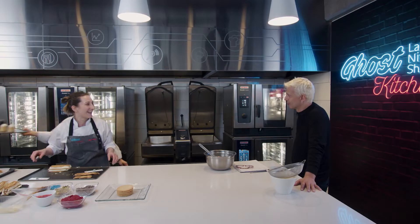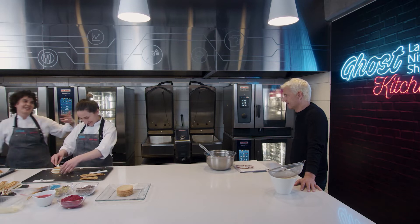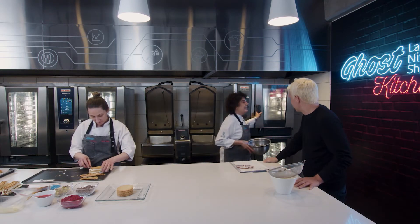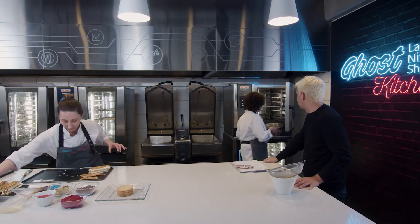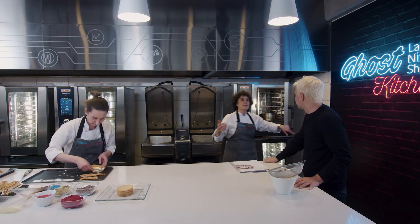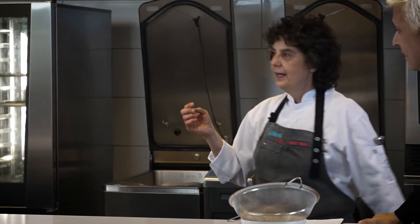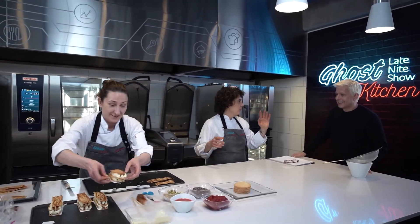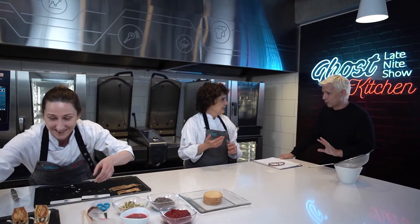Te veo como docente. Lo mío es la docencia. Das clases. Sí, di clases muchos años. Dimos con Adri también. No, aprendimos juntas. La verdad que me parece que las dos son unas genias.